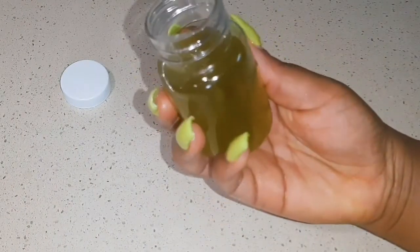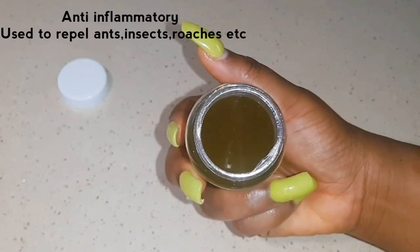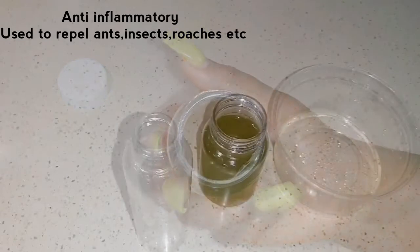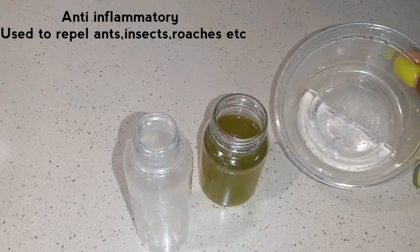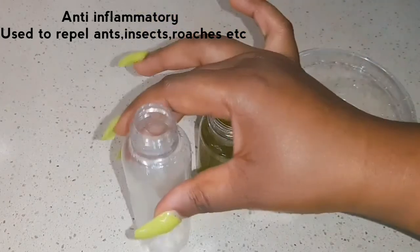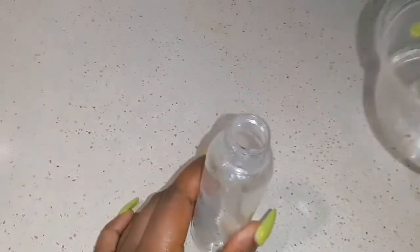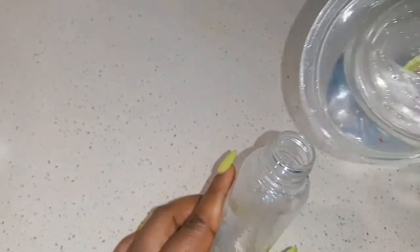Peppermint oil is also anti-inflammatory and is used to repel ants, insects, and rats. I'm going to show you how to mix it — very simple. In this bowl I have three tablespoons of water, my peppermint oil, and a spray bottle. I'm going to add the three tablespoons of water into the spray bottle.